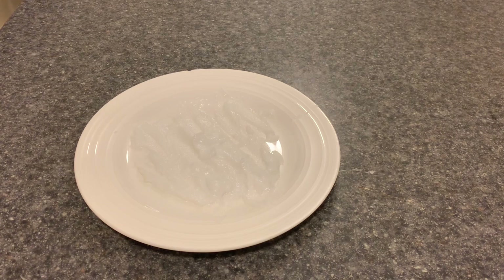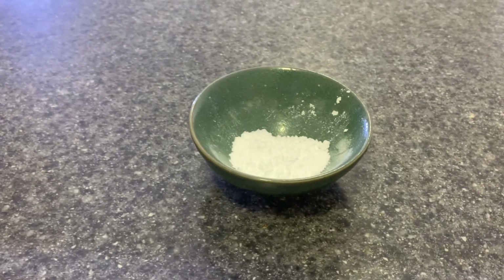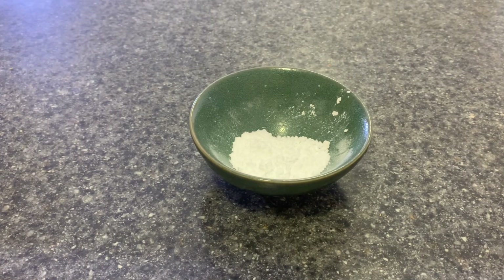Pour it all out on a plate and smear it around to maximize surface area, because you will need to dry this out for the next few days to get a powder instead of a sludge for the next part of the reaction. Otherwise the distillation process is going to have a lot of water and will mess up the purity of the acetone even more. So leave it like this for a few days and come back when it's a fine powder. After leaving it to dry, we have this fine white powder which is actually calcium acetate.